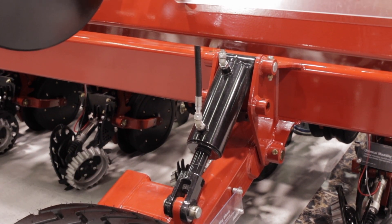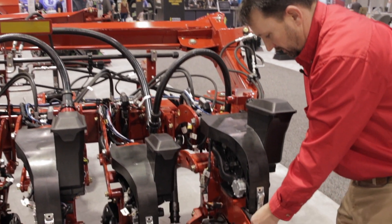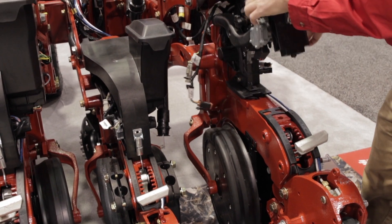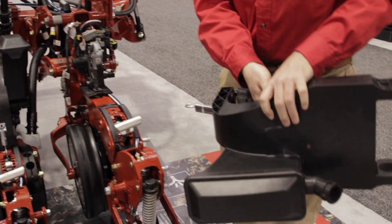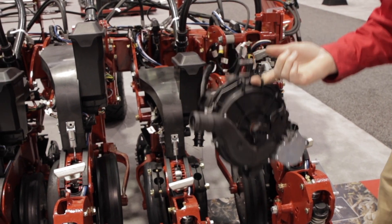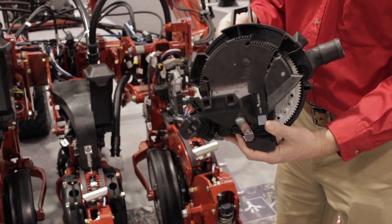We really cleaned this planter up. There's not a separate vacuum chamber. T-handle depth control — it's quick, it's easy, it's visual. If I pull the mini hopper off, you can see our Precision Planting V-Set 2 meter. It comes standard with electric drive, the V-Drive.